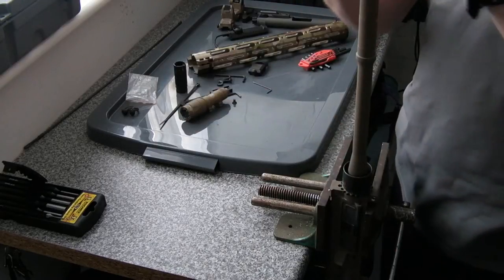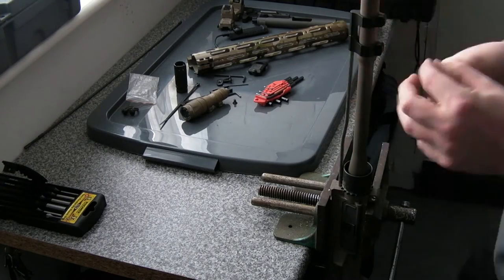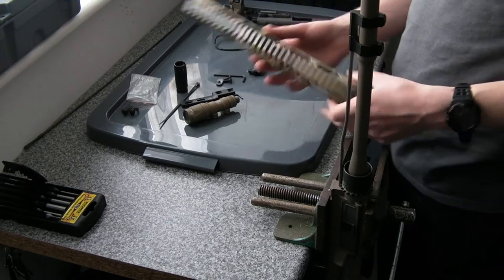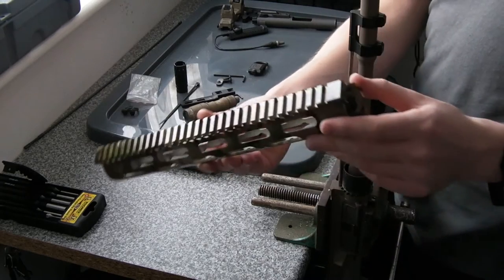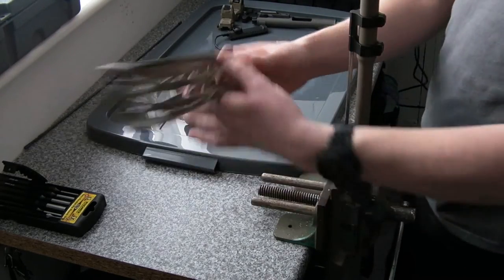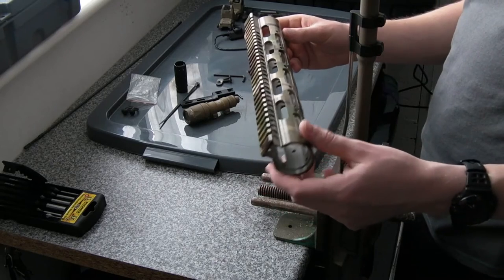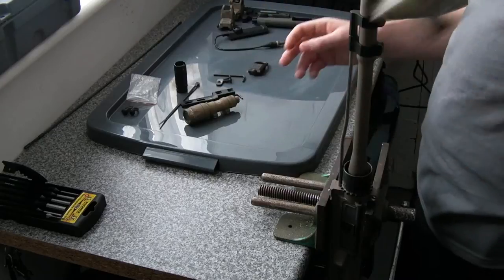At this point I'm going to do my gas block and tube. Next thing will be the handguard. We've got our Midwest Industries Gen 2 SS series free-float tubular rail system handguard here — hydro dipped, as with the bus stock and the pistol grip on the lower, by Camelab in the UK. It's got a pretty nice little job on it in the Motley Camo film.